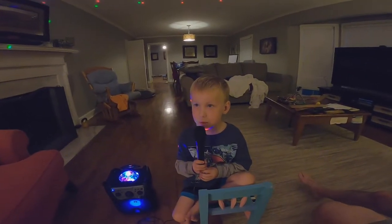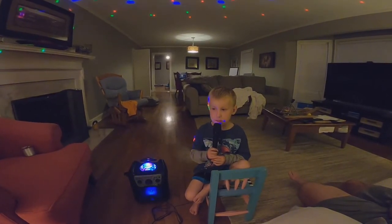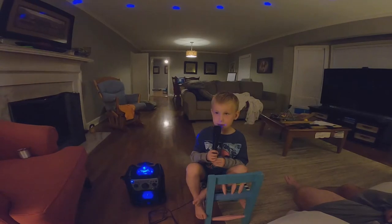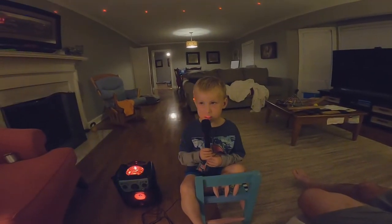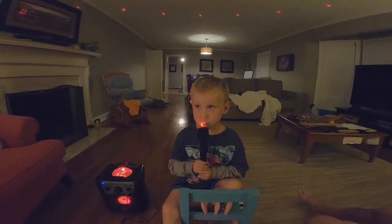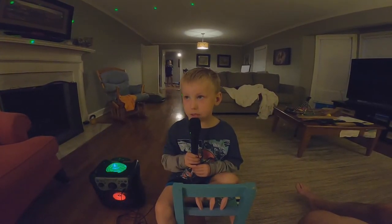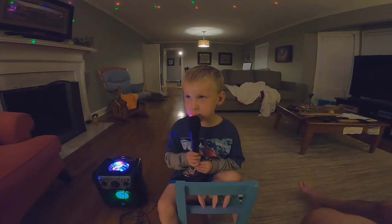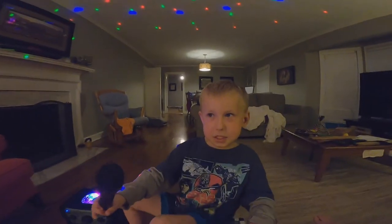All right, let me sing it. Who loves Jesus, who loves me, and who likes a house? Everything in the room, and that is the end. That's all I have to do.